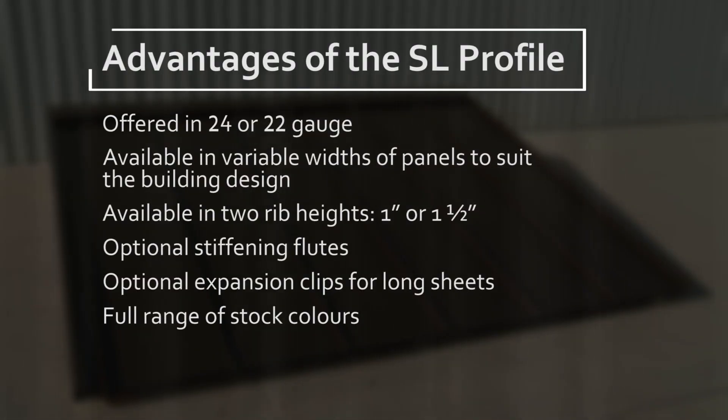Advantages of the SL profile: offered in 24 or 22 gauge; available in variable widths of panels to suit the building design; available in 2 rib heights, 1 inch or 1½ inch; optional stiffening flutes; optional expansion clips for long sheets; full range of stock colors.